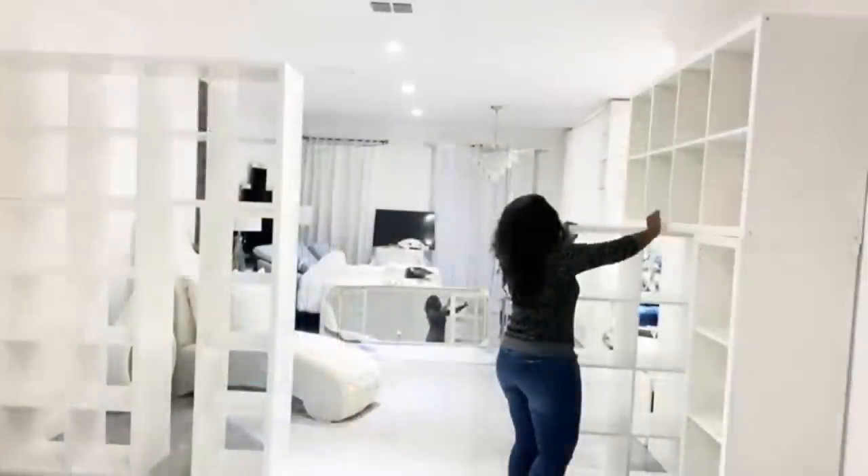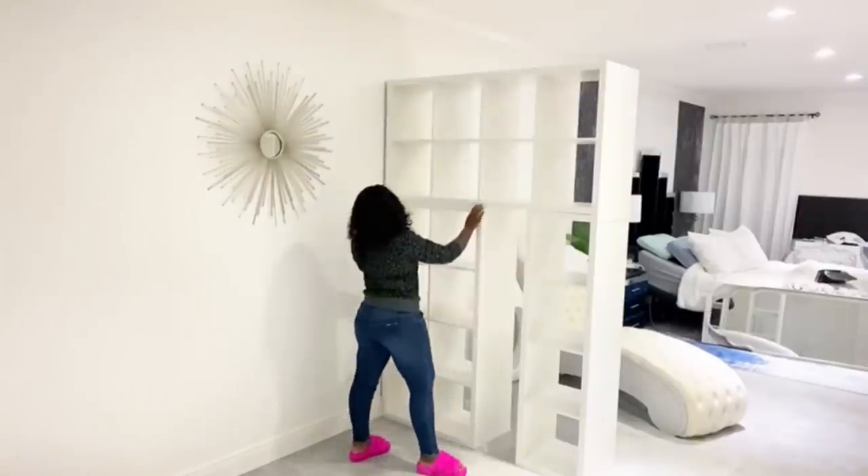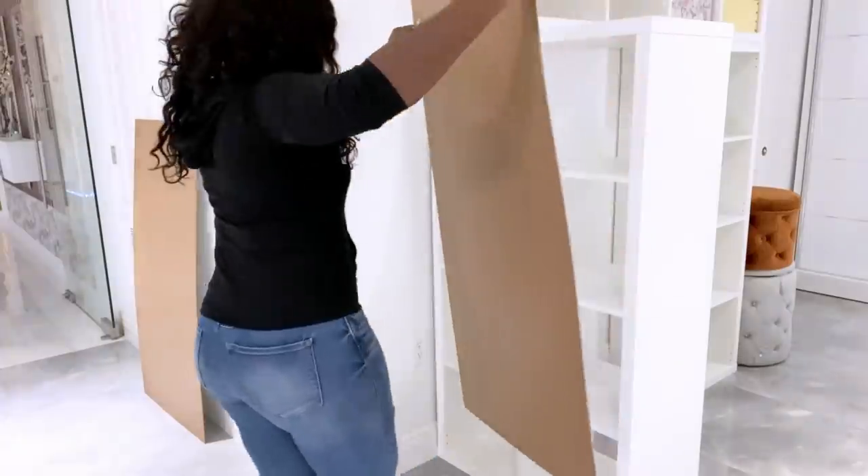I had two or three different ways of arranging the cubes, but when I was sure of a particular one that fit my design, I held all the cubes together with construction adhesive. Now that I have the pattern, I'll be starting off by covering the back with boards.